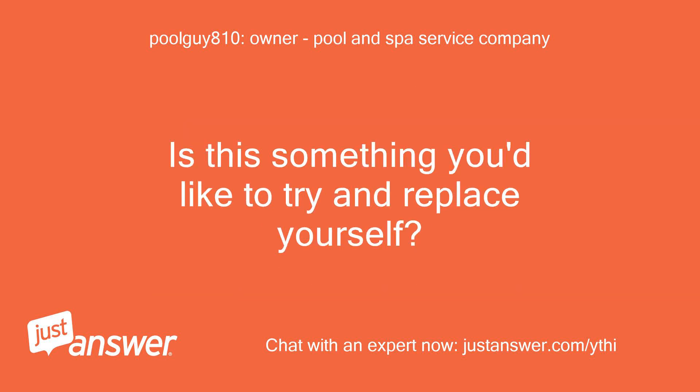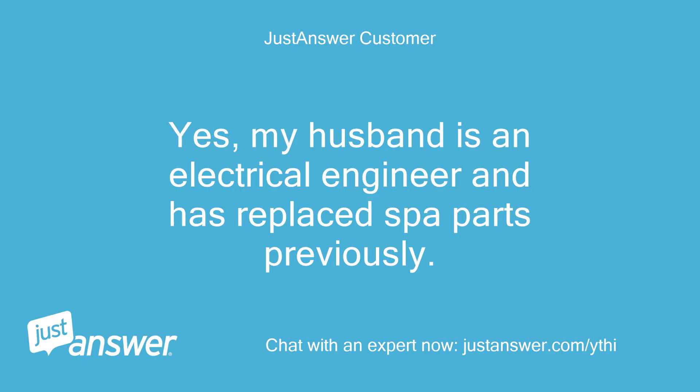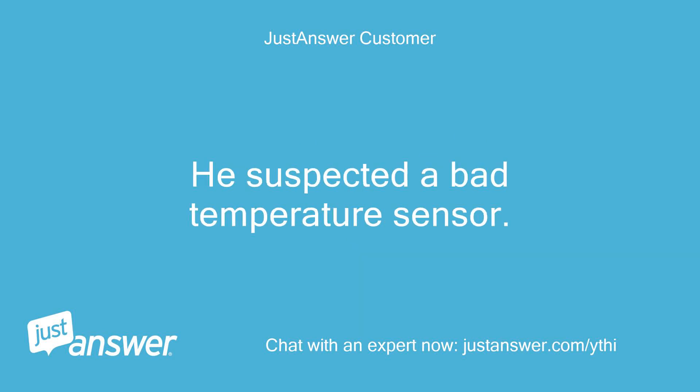Is this something you'd like to try and replace yourself? Yes, my husband is an electrical engineer and has replaced spa parts previously. He suspected a bad temperature sensor.